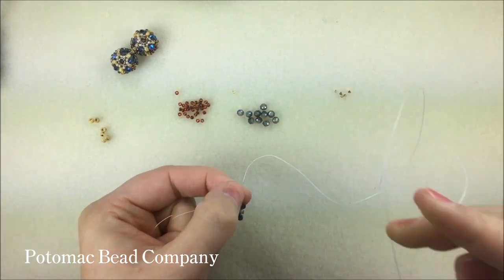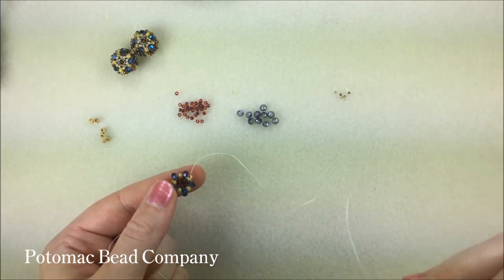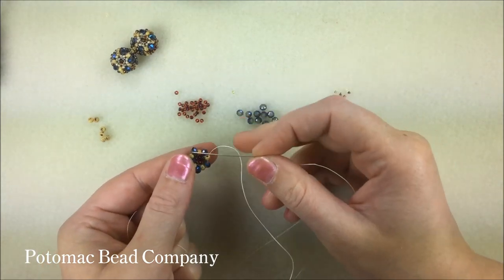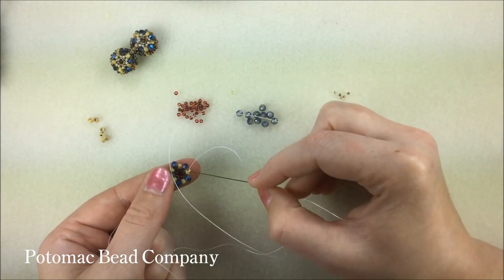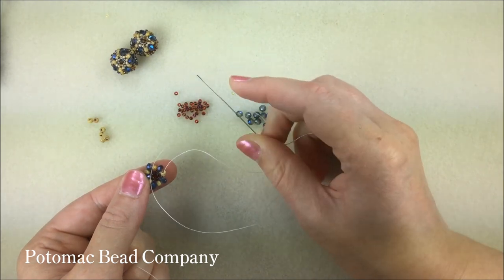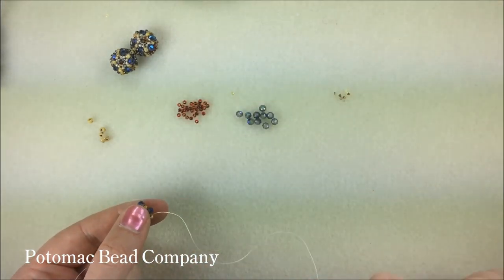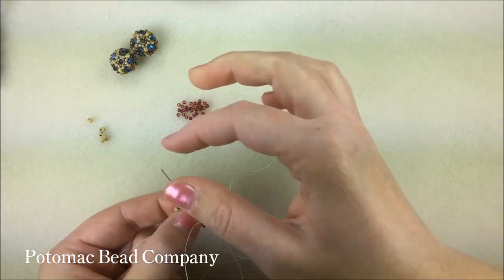I've now gone around the outside of my little star. I went through all of my 8s and added a crystal in between each one. Give a nice tug, make sure everything is nice and tight, and now I'm going to repeat the steps that I did initially when I added my 3 beads to the outside of my 11s — I'm going to add 3 beads to the outside of my 8s this time. I have an 11, an 8, and an 11, and I'm going to add these 3 beads to the outside of my 8s, to the first 8s that I picked up.